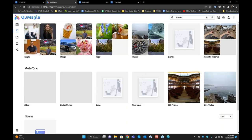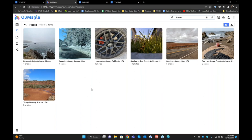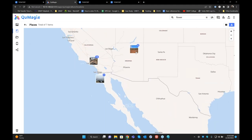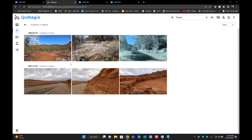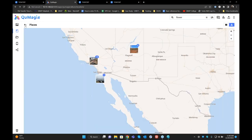Another feature is Places. QMagi will recognize all the locations from your photos, group them together, and show them as a list. You can also view them on a map, just like Google Photos does. It will show you all the map locations, and you can click on a particular location to see all the photos taken there. That's another great feature QNAP offers called Places.